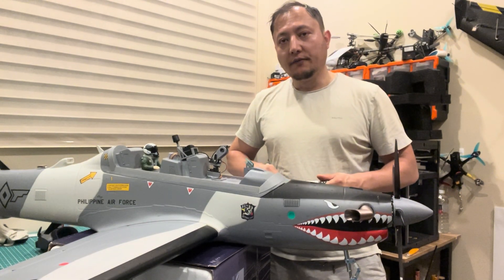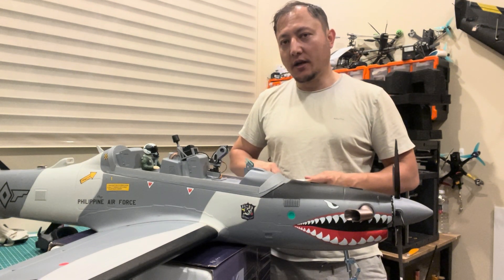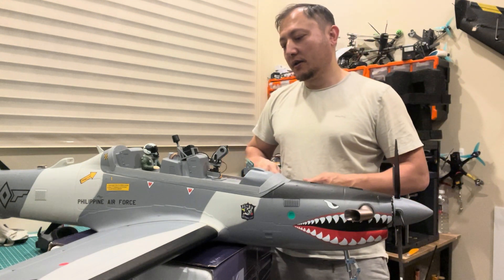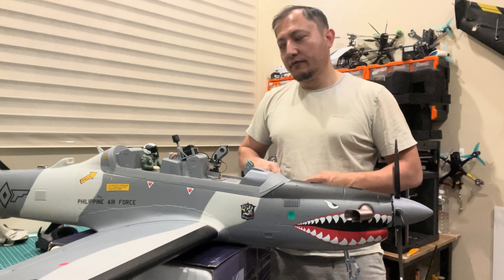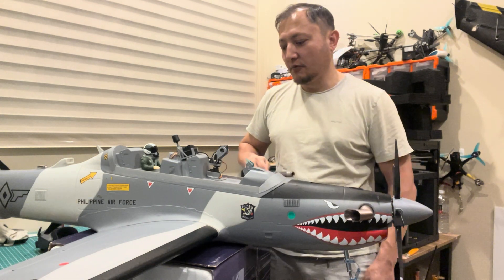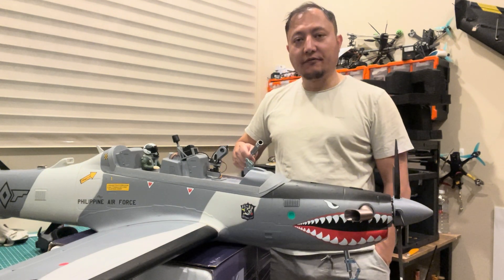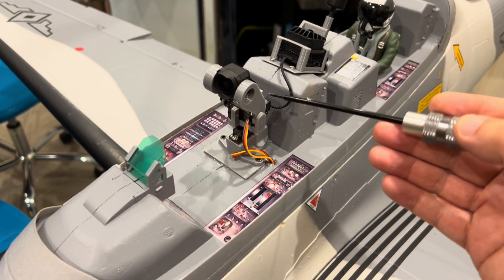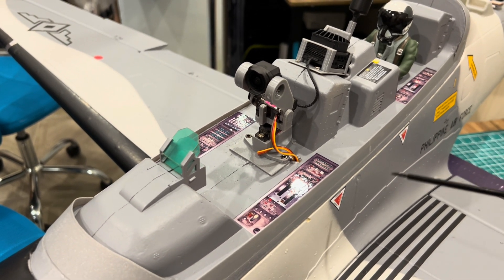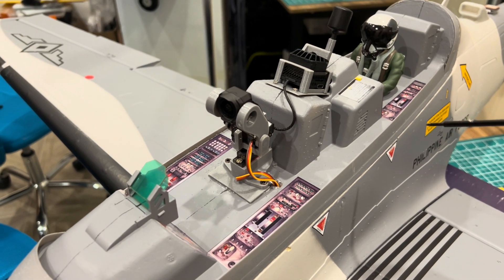Hi guys, this is the Avios Super Tucano from HobbyKing, which I have set up for FPV with a pan and tilt mechanism and the DJI VTX FPV system with the DJI Goggles 2. I just wanted to share my experience because some of the guys were asking me to, so it might help you if you wanted to set it up for FPV. This is the pan and tilt mechanism with the DJI O3.